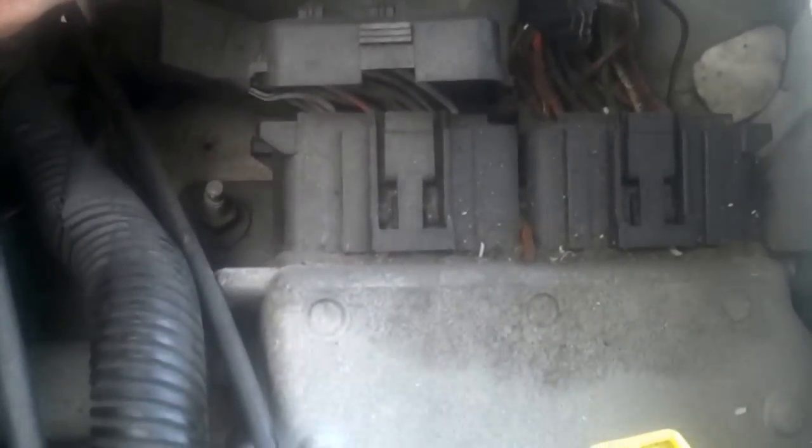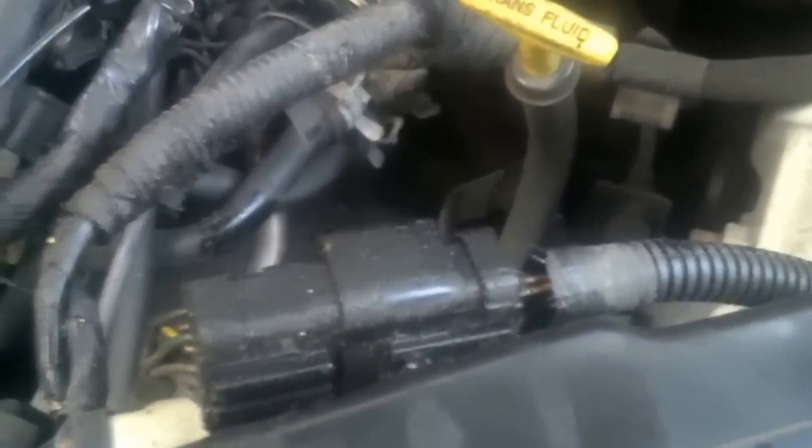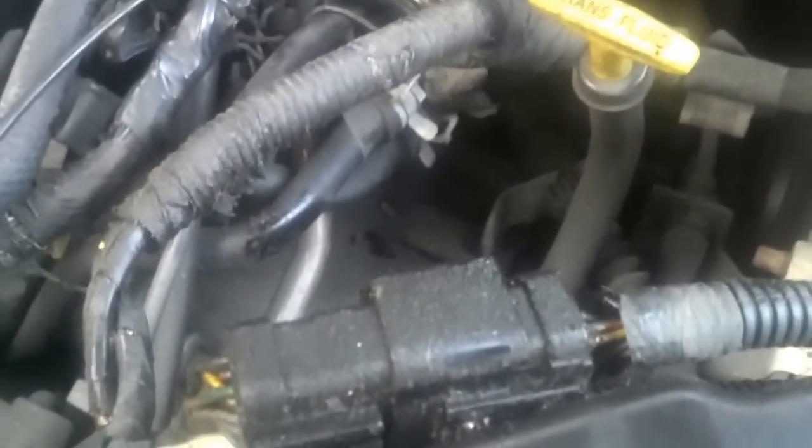So I just want to follow the harness around and use a little deduction — how does engine oil get into a harness? Well, believe it or not, once engine oil enters a wire between the copper and the insulation, it can wick and be pushed for an amazing distance through the car. It never ceases to amaze me how far it can go and wick, especially if it has a little bit of pressure boost to start with.